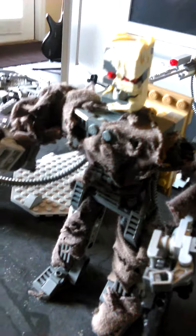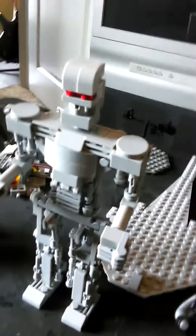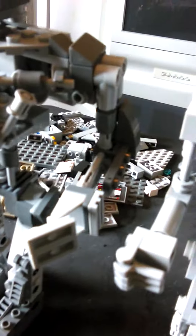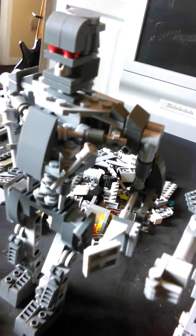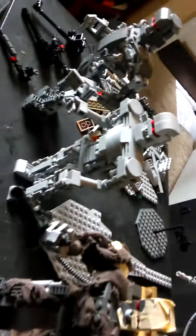Hello everyone, today I'm doing a review on the custom Terminator Salvation Lego figures that I made. This is probably the most detailed one, but I just wanted to do a size comparison.